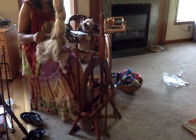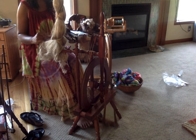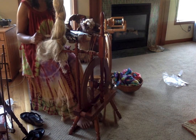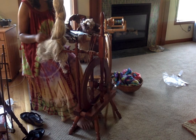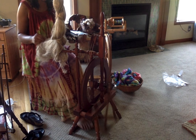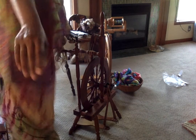I probably will go for hours because it took me so long to get started, so I'm probably going to keep on going. This is spinning up fairly quickly. So there you go — spinning flax on my Jensen Tina. I'm going to go for hours.